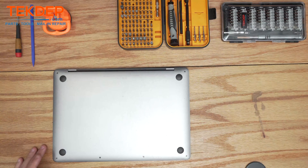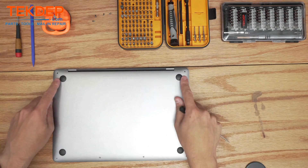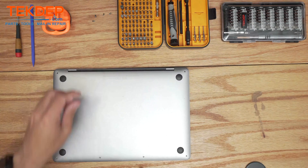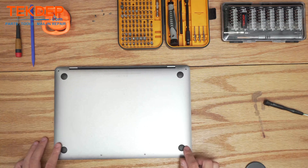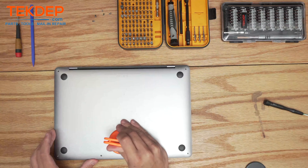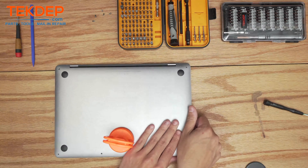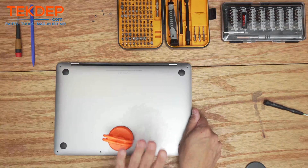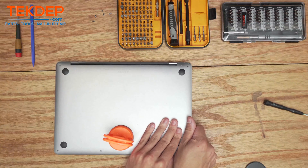Bring the pentalobe screws all around the sides — these are longer, these are shorter, and then these are the shortest. Make sure you put the screws back in the right locations or else you'll punch holes through the top case. We're going to use a suction cup here, place it at the bottom and pull up, and once those are unclipped push outward with your thumb and pull backwards towards ourselves to get the bottom case released.